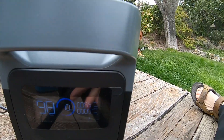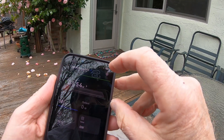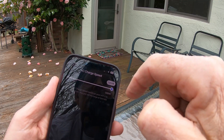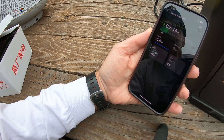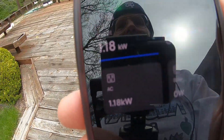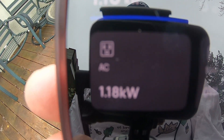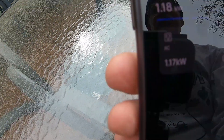The EcoFlow is starting to get power from the generator. On the app I had it limited to 600 watts charging to avoid overloading the garage circuit, but I'm changing the charging speed up to 1,200 watts. I had to unplug it, change the setting, then plug it back in — now it's charging at 1.18 kilowatts.